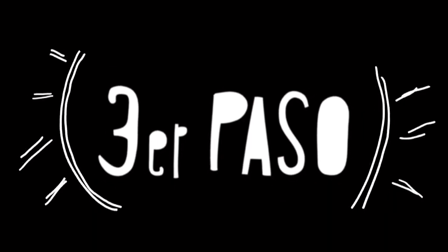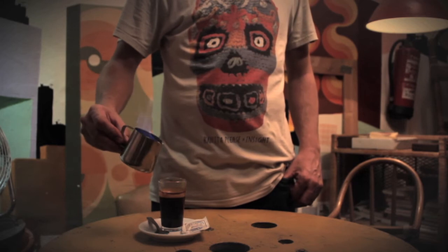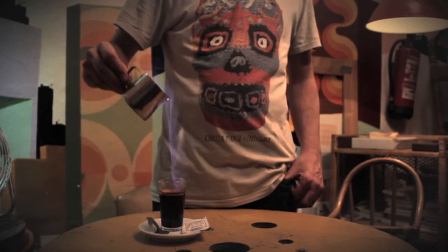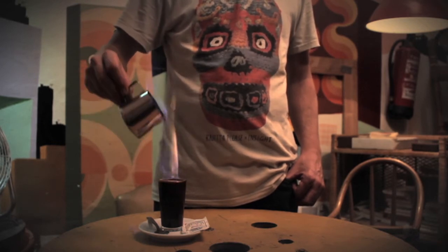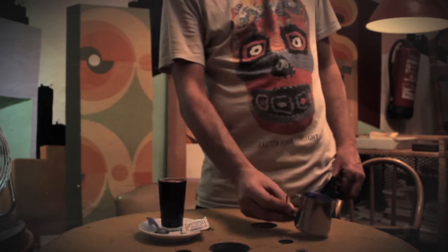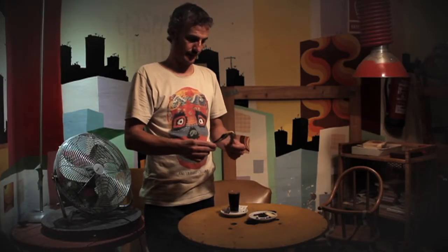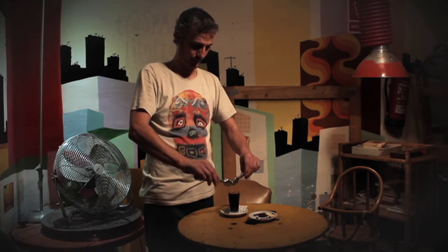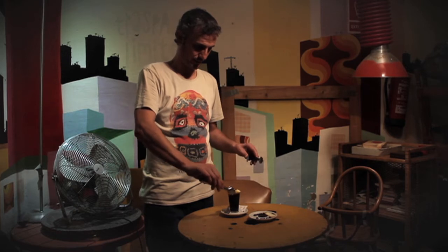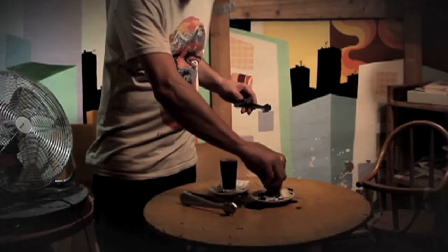Tercer paso: la gracia. ¡Aquí vamos! Cogemos la jarrita y vertimos con gracia el líquido inflamado en el vaso del café. ¡Cuidado! Atrapamos una piel de limón, haciéndola deslizar con la pinza para permitir que su aroma fluya. Le damos forma hasta introducirla en el vaso, añadiendo posteriormente un granito de café.